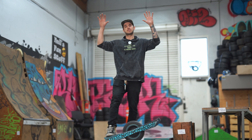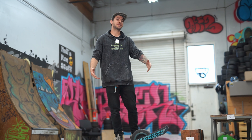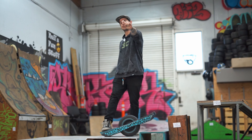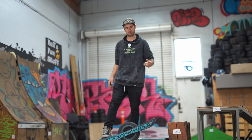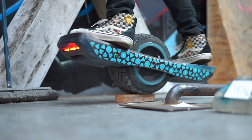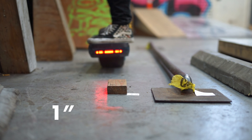We got some drops set up in the warehouse here. We have labeled them with measurements, so we're gonna start off with itty bitty drops and see how the Sure Start Pro handles them. First off we got the one-incher — might be a little bit taller but it's about one inch.